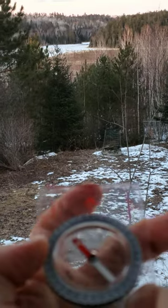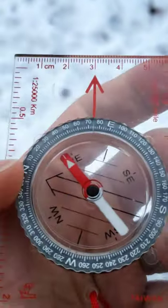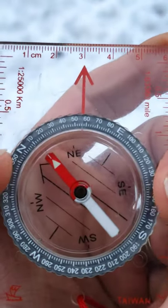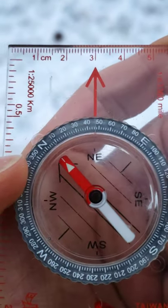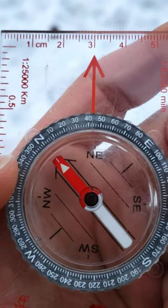So I point the direction of travel arrow on the base of the compass towards that object, then keeping it pointed towards that object I spin so that the two arrows are lined up — which is also called putting Red Fred in the shed — just like that.